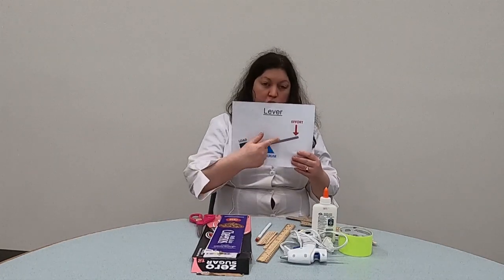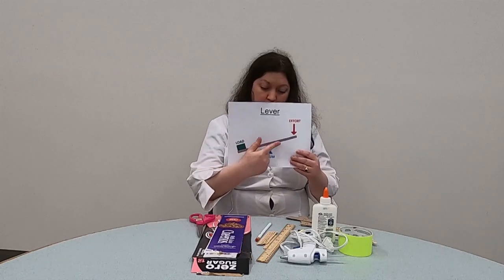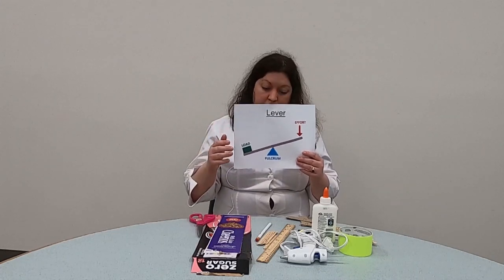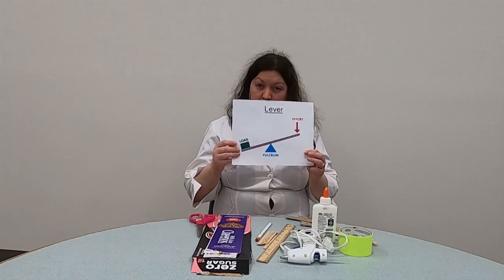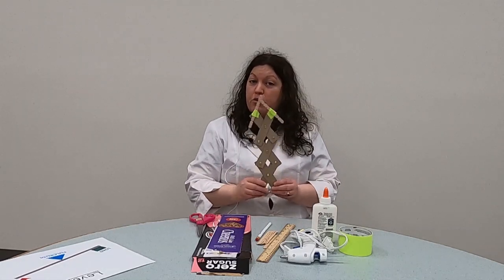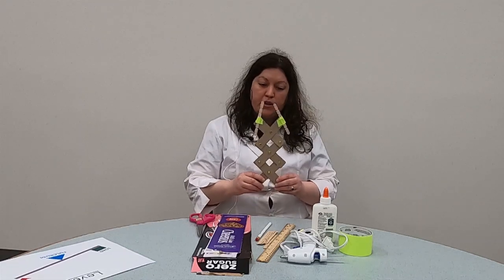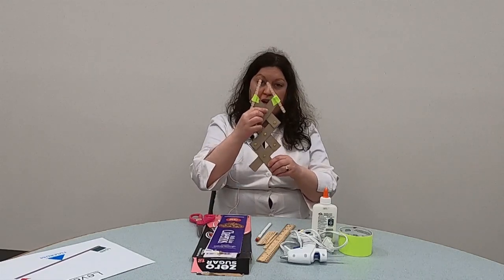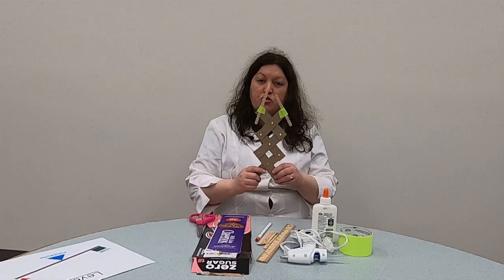The lever is a simple machine. It has a long arm and a fulcrum, which is the center where it rotates or pivots. A seesaw is the most famous example of a lever in action. Today we're going to build a device called a compound machine because we have two levers working together, and we are going to make our very own grabber — it kind of looks like a robot arm. It's rotating on these little brads, and that's the fulcrum. The two levers work together to grab something which one lever by itself couldn't do.